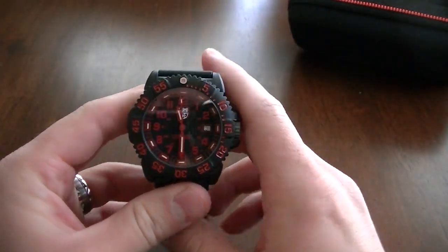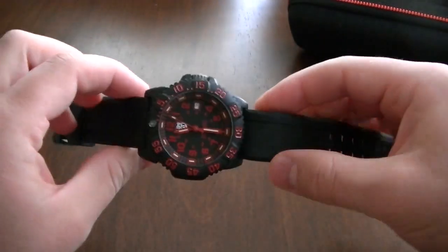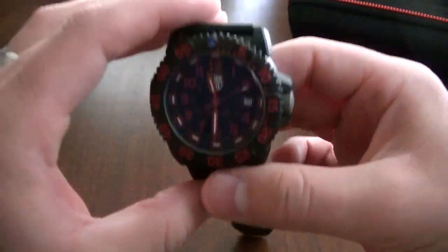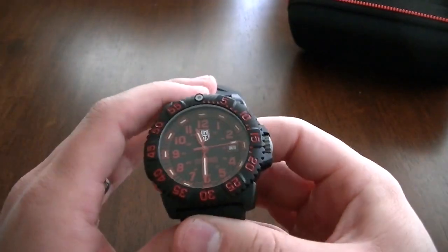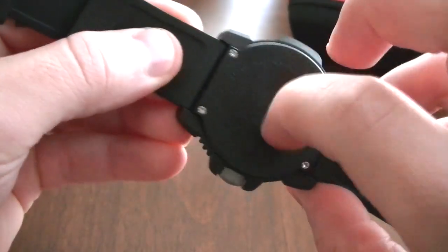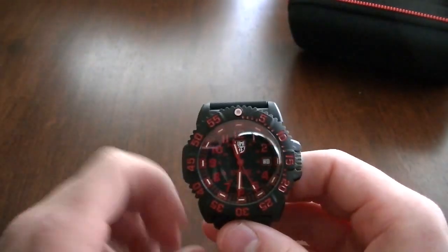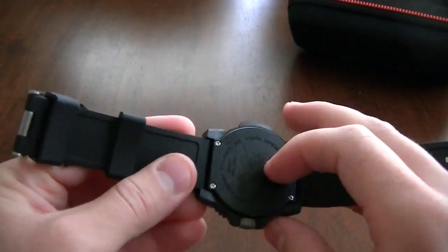This is the Luminox - very nice watch, just got it in. It's a very light watch. The case of this watch is a carbon material, so even if you tap it, it definitely does not feel or sound like stainless steel. It's not PVD coated; it's just the natural color of the carbon.